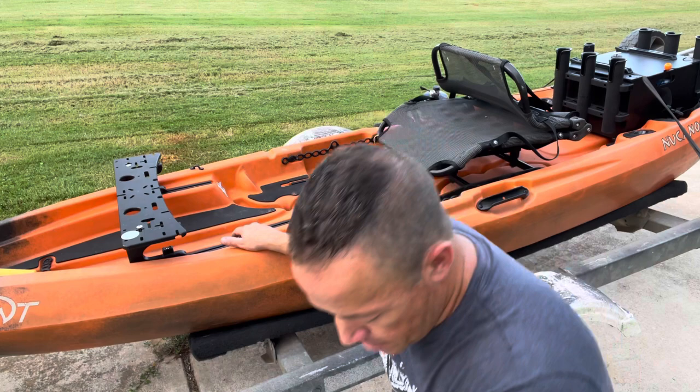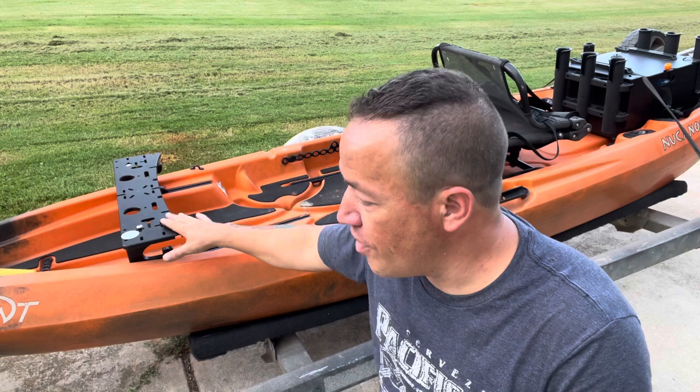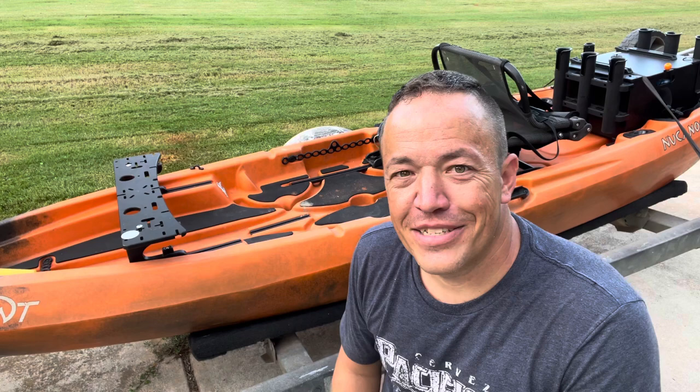What this does is it goes down into the lower track and lifts up this plate, putting it right across the top here, allowing me to run my fish finder and all kinds of other accessories right there on top. So if you own a kayak like this and this is something you'd want to look into, stick with us — I'll tell you all about it.